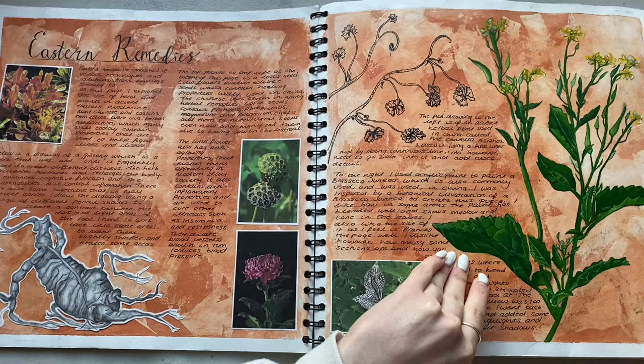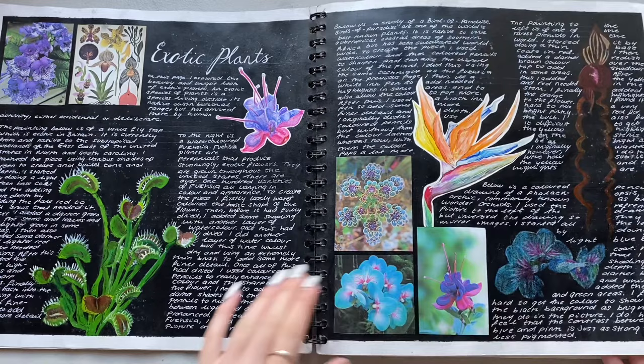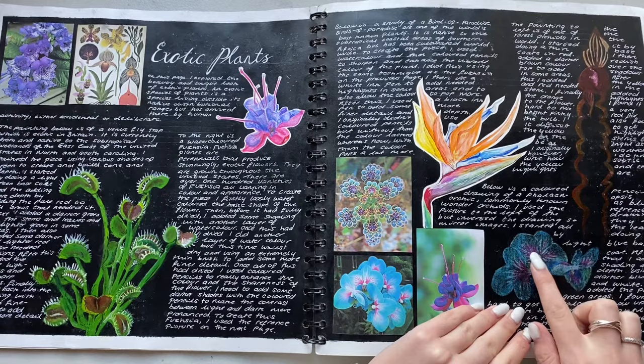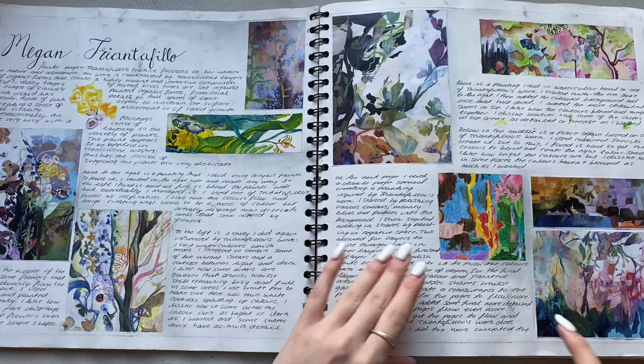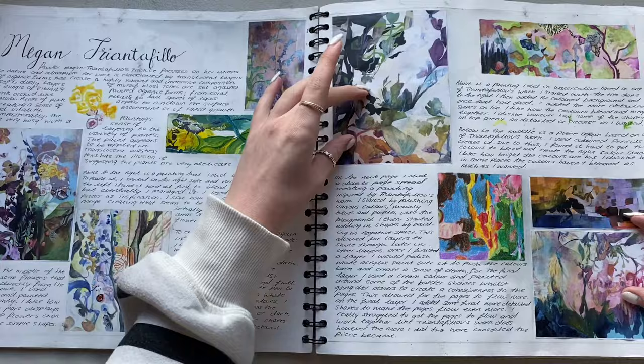I first started looking at Eastern Remedies. This was pencil, pen, acrylic paint and then exotic plants. I really wanted to do something with the black background and I don't think it worked that well, but I think these look quite cool because they went quite thin. I think if I'd done loads of them that would look really cool. Then I looked at the artist Megan Triantifolu who we based pretty much our entire project on. So this one's watercolour, acrylic, acrylic, coloured pencils, watercolour I think, and then these are her pictures.